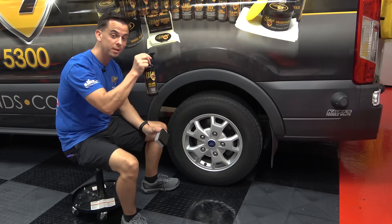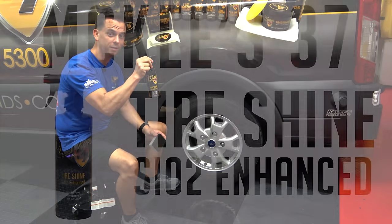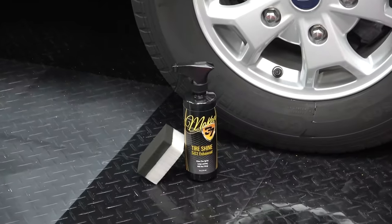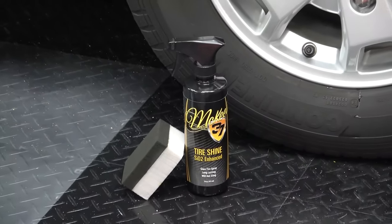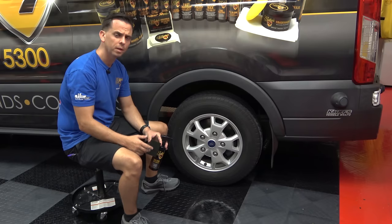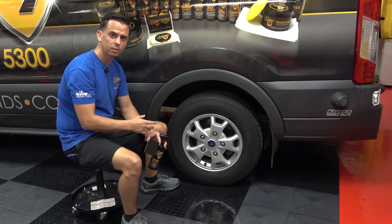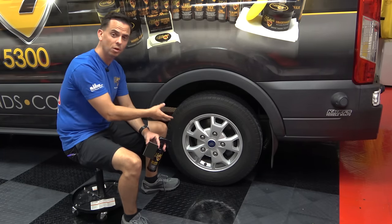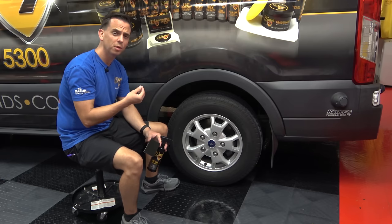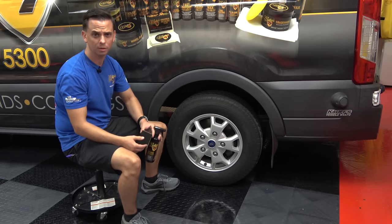I'm excited to introduce McKees 37 Tire Shine, which is SiO2 Enhanced, to give you a long-lasting, deep black finish that's not going to sling off. Now for years, we've sold our Gloss Tire Gel — that's one of our number one customer favorites, and for good reason. It's a thick lotion that applies nice and even to all tires, but a lot of customers were asking us for a spray, something that was a thinner viscosity, not so thick.